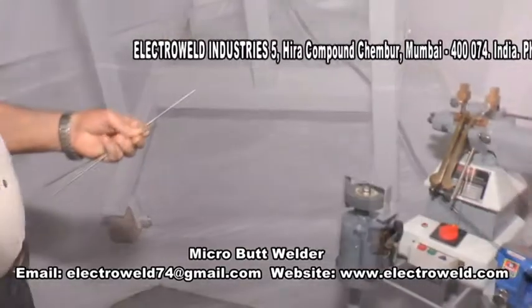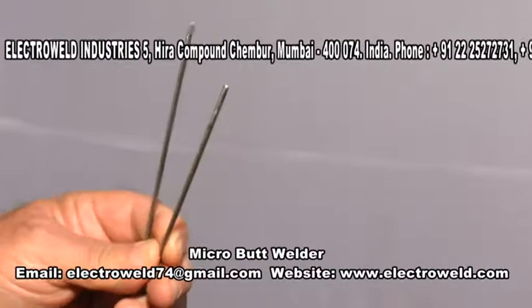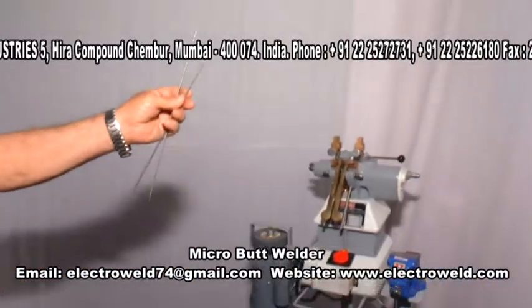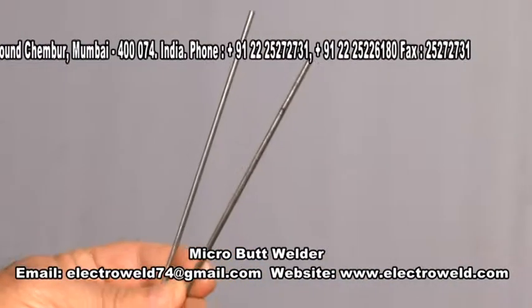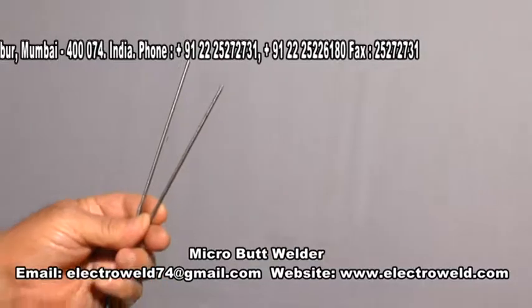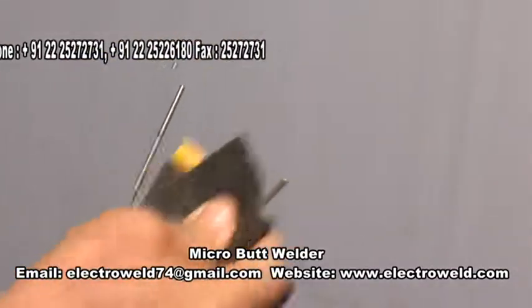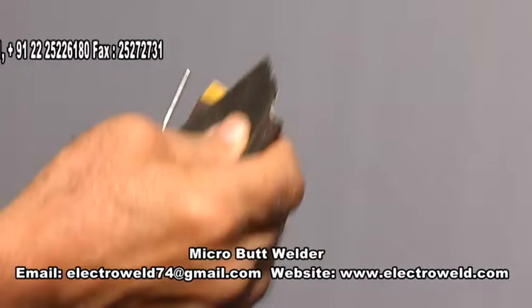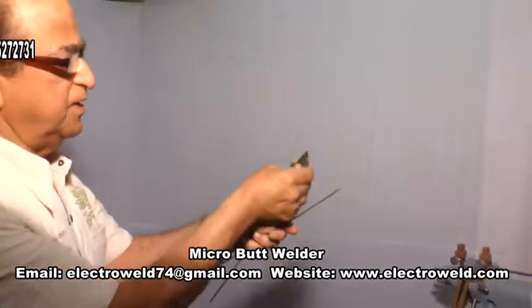Now we will show you the butt welding of 2 mm plus 2 mm wires. First of all, cut the wires on the cutter exactly at right angles to the surface. Then clean the wires with polish paper so that any dust, dirt, or oil is removed from the wires before butt welding.